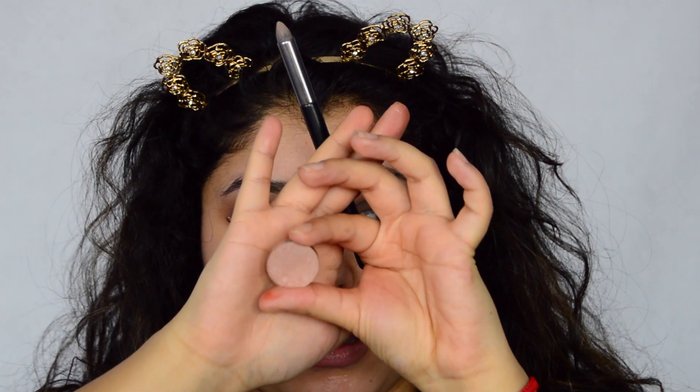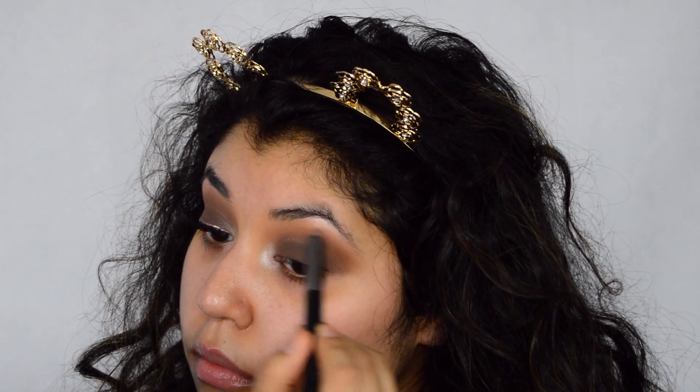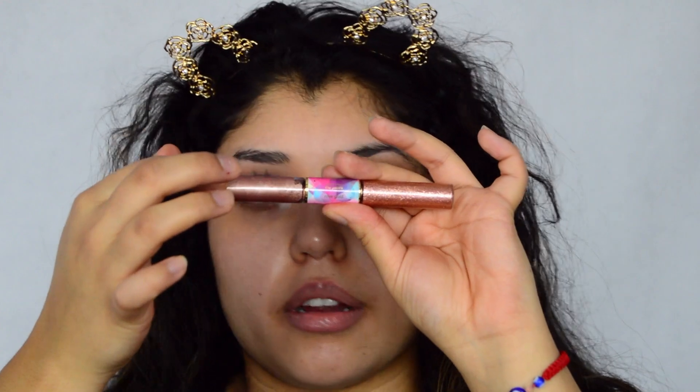Lustrous by Morphe — it's more of a pinky, highlight-y shade. By Tarte, it's the Tarteist Pro Gel Liner in Rose Gold. I'm going to use this side right here.